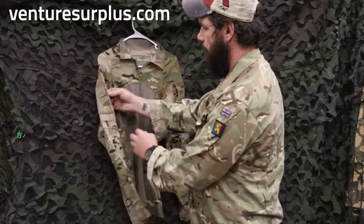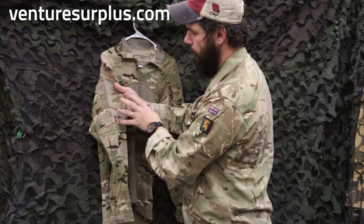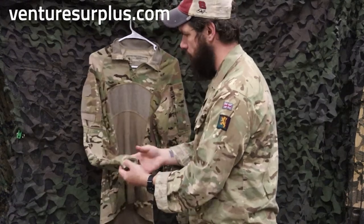On the other side, the same kind of zippered pocket as on the left sleeve, and then you have squared-off patches for a flag, U.S. rank, and a name tape — and again, adjustable cuffs.